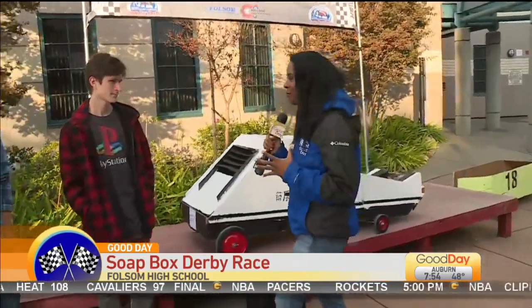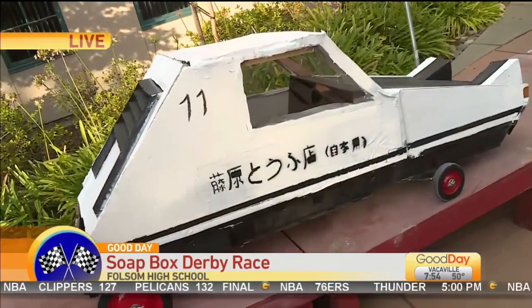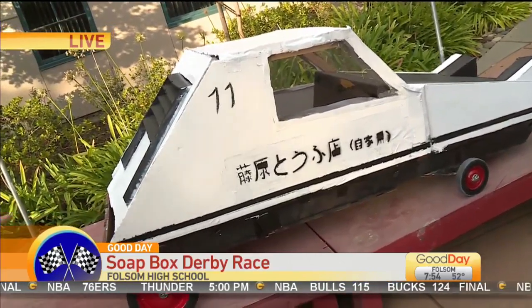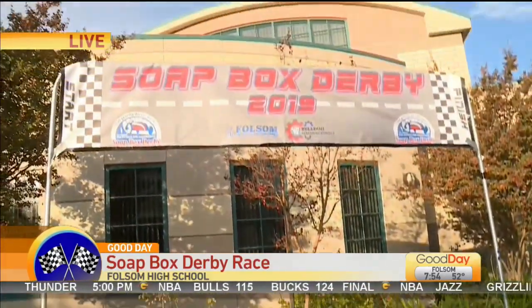The students were so creative. Before we talk to the teacher behind this entire project, let's introduce two students here. Tell me your name. — Alexander. So right behind me, this is your soap box, and you guys are getting ready for today's big race that kicks off at 2 PM. Tell me a little bit about the inspiration behind your box.